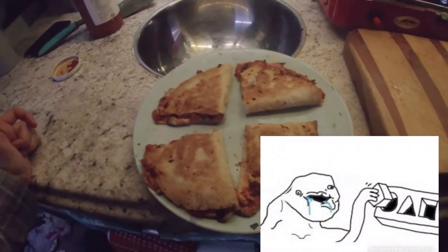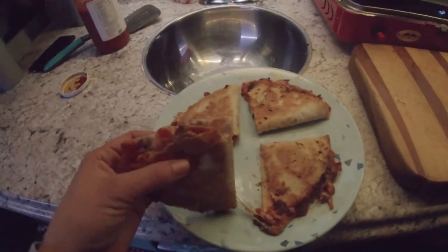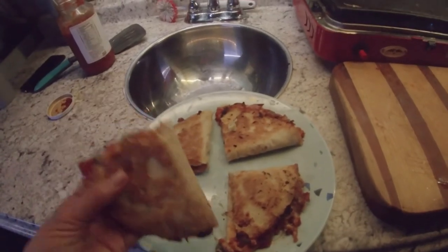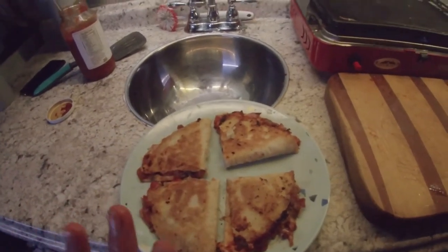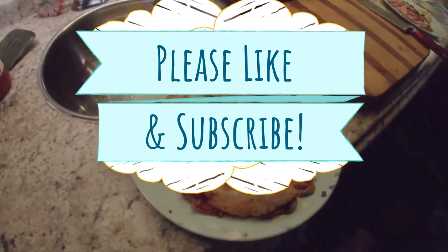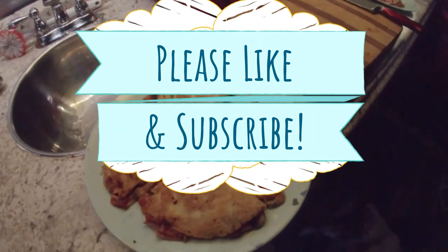It looks beautiful — I can't wait to dig in! This is completely keto friendly, and I hope you enjoyed watching this. Try this meal out because it is gonna be the bomb-tastic meal ever. Remember: keto friendly! Thank you for watching — bye, guys!